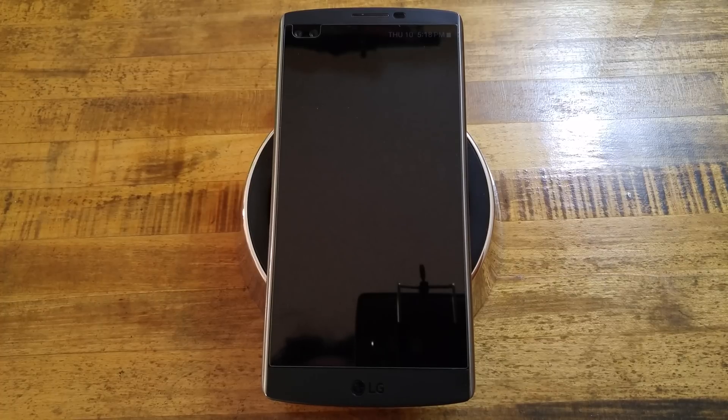Hello everybody, it's RF Mike. I hope everyone's having a great afternoon. As the title implies: Controlling Your Nest Thermostat or Nest Products with Android Wear.